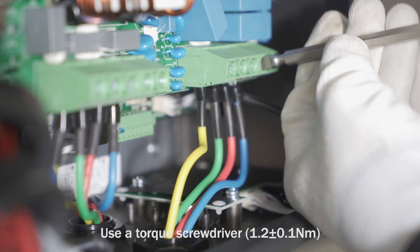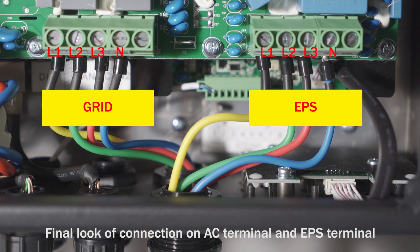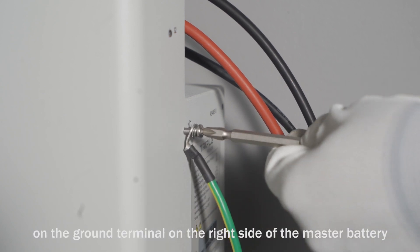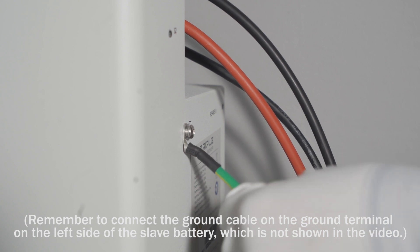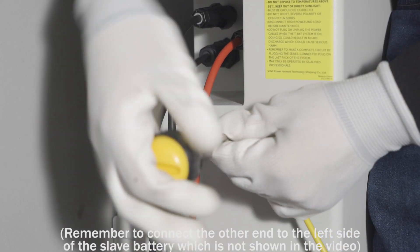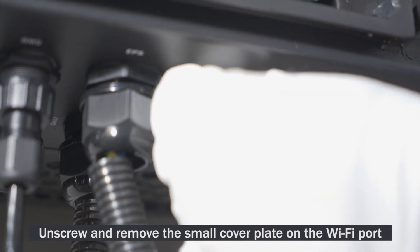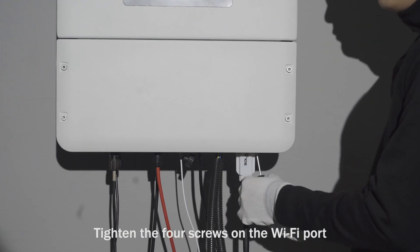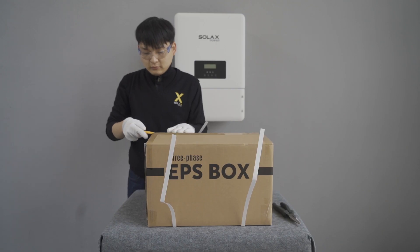Screw the cap on the grid port tightly. Unscrew the cap on the EPS port and insert EPS cables through the EPS port. Use a torque screwdriver to tighten the screws on the EPS terminal. Check the final look of connections on the AC terminal and EPS terminal. Screw the cap on the EPS port tightly. Connect the ground cable on the ground terminal on the right side of the master battery. Remember to connect the ground cable on the ground terminal on the left side of the slave battery. Unscrew and remove the small cover plate on the Wi-Fi port, connect the dongle with the antenna, connect the Wi-Fi dongle to the Wi-Fi port, and tighten the four screws on the Wi-Fi port.